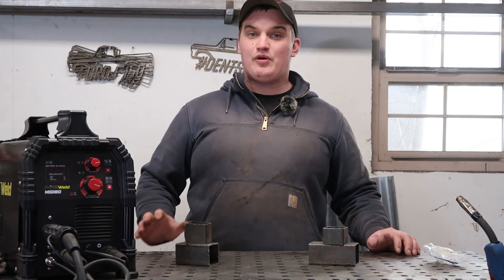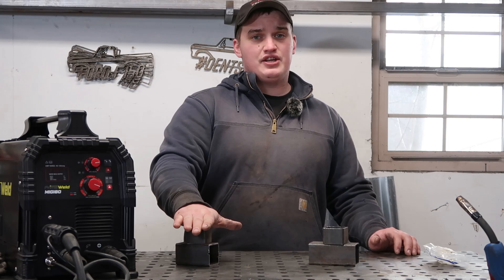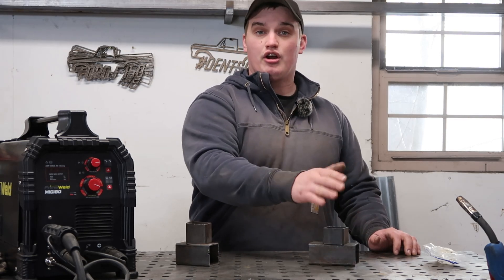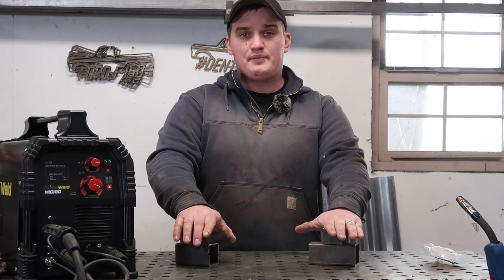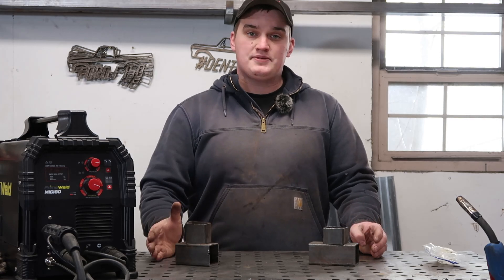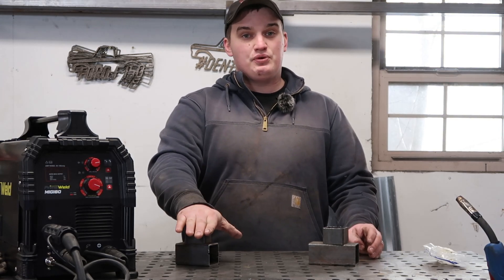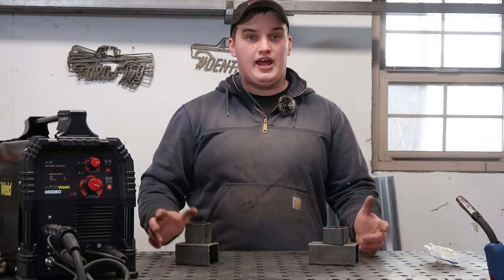Welcome back to the channel. Today we're going to be checking out and seeing if we get any different results between using CO2 or C25 — 75/25 argon mix. We're going to be cutting two separate coupons apart once we weld them together, deciding if you need different settings between the two gases, whether one has better penetration, doing some etching tests, and seeing if maybe one welds cleaner than the other.